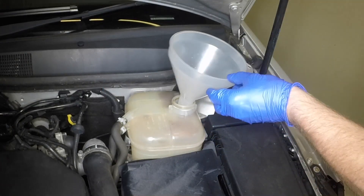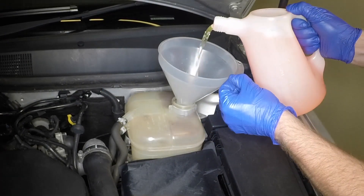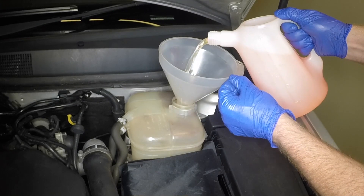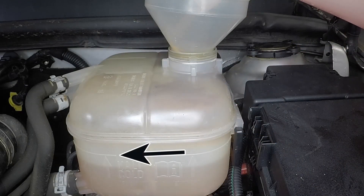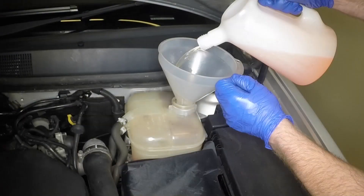Prepare a 50-50 mixture of the correct antifreeze and water. Add the coolant to the expansion tank until the level reaches the cold mark on the side of the tank. Help bleed the air from the system by repeatedly squeezing the radiator hoses.